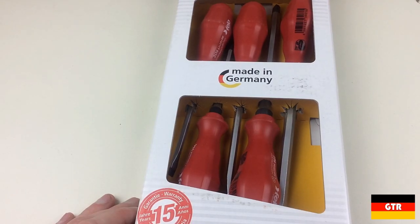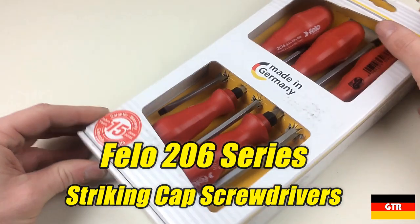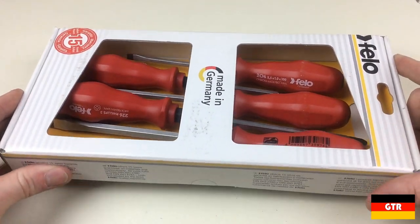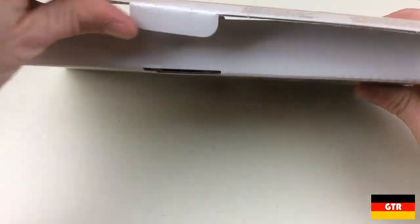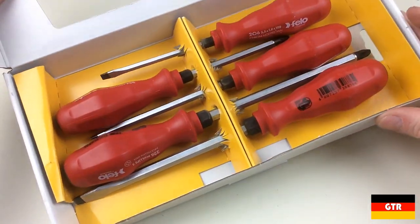Welcome everyone to German Tool Reviews. Today we're going to take a look at some Filo Striking Cap Screwdrivers, specifically part number 31720, which is a five-piece striking cap set with polypropylene carbonate handles.